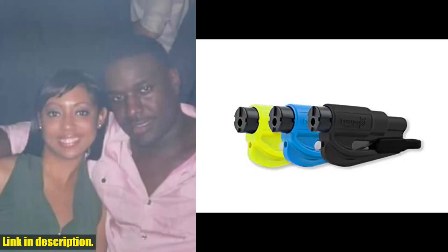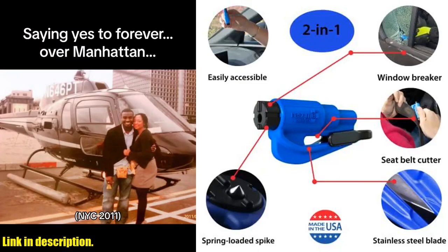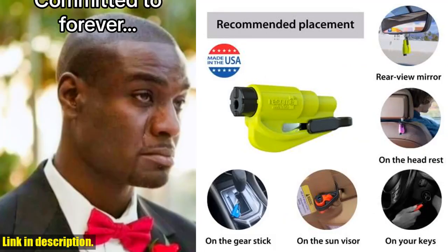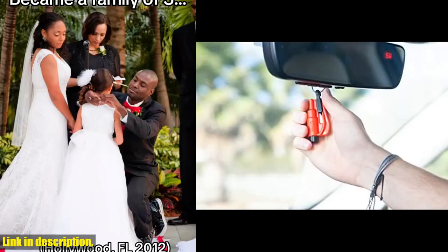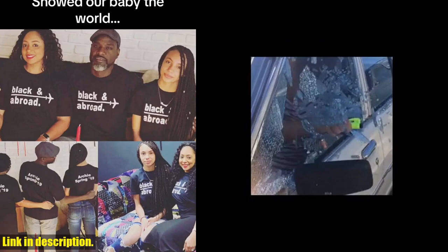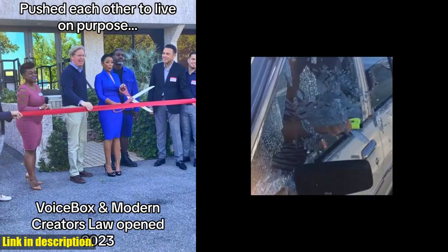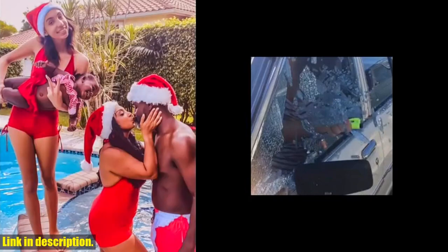Hey everyone, thanks for tuning into today's video. Today we're talking about the Rescom Family Pack of 3, the original emergency keychain car escape tool. This compact two-in-one seatbelt cutter and window breaker is a must-have for every car. The razor-sharp stainless steel plate allows for quick and easy cutting of a jammed seat belt, while the heavy-duty stainless steel spike easily breaks tempered glass car side windows. It's a true lifesaver in crisis situations such as rollovers, electrical system failures, car fires, floods, and sinking car accidents.